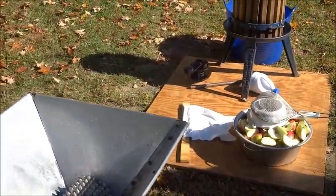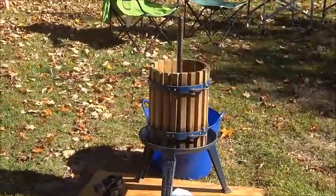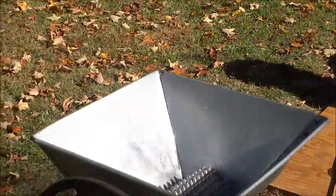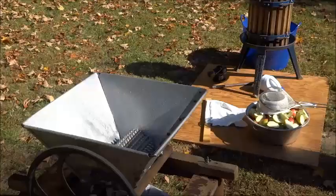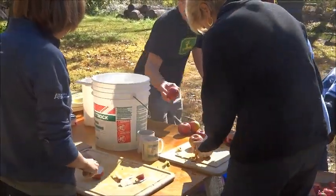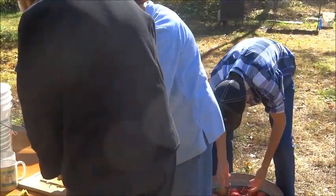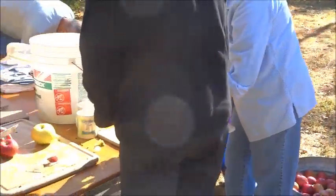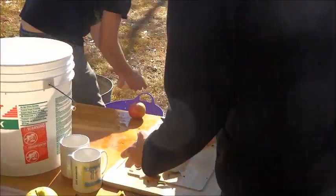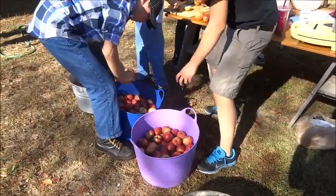The mash then goes into the press, and the press is where we squeeze the cider. We'll get this up and running and start making some mash. They still have over 120 pounds of apples that we're going to turn into apple cider here. The guys are doing a good job making sure the apples are clean.